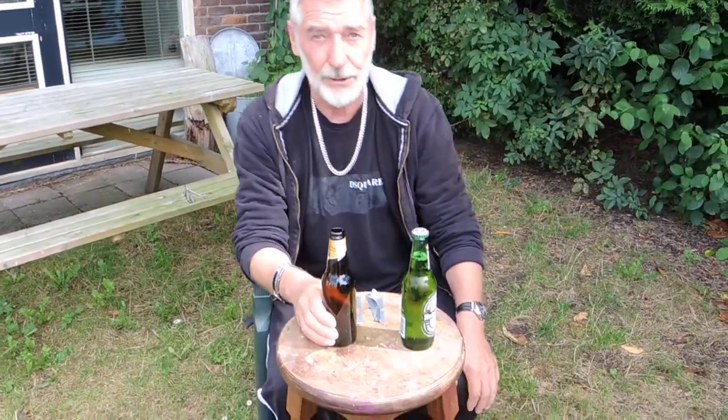Hi guys, I'm back. I promise you next week a new video. Last week I showed you how to lift the bottle. It was very nice, but it was an empty bottle, remember?